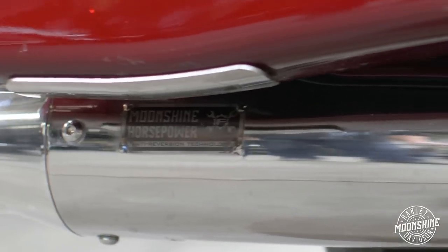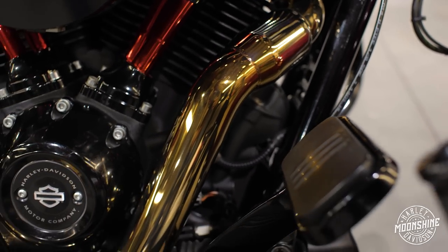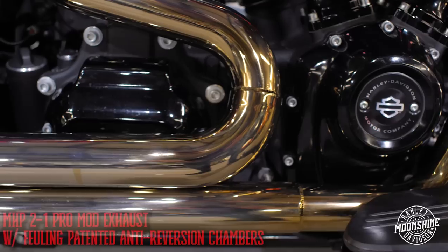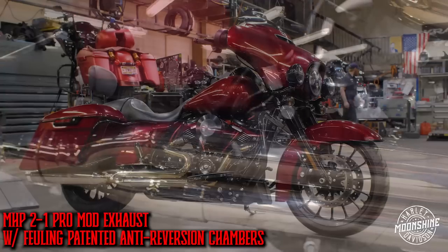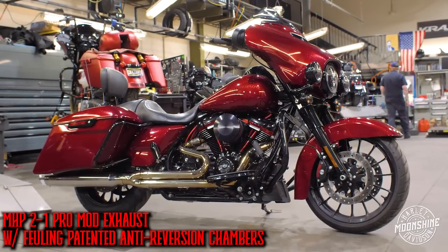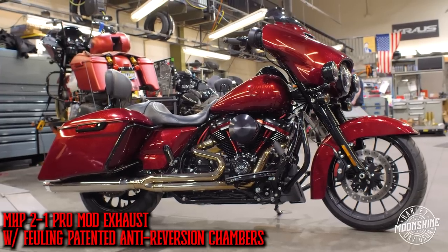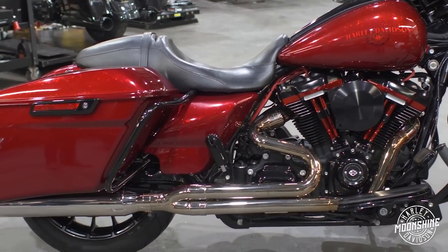When we do this exhaust pipe, we offer two different options: raw stainless or polished. This is the polished. After the polished pipe is heat soaked, you get this amazing gold color. It's a little easier to take care of because the polishing process takes some of the stainless steel grain out — it's polished to a mirror. When you run the two-into-one, you do have an option for a pseudo pipe on the left side to fill that hole in your bag if you're running extended bags. It's done very well — you really can't tell it's a false pipe.